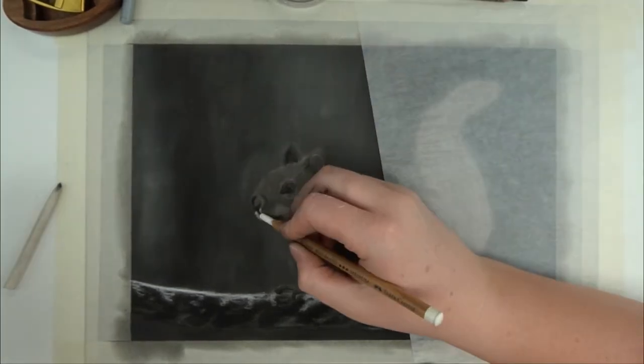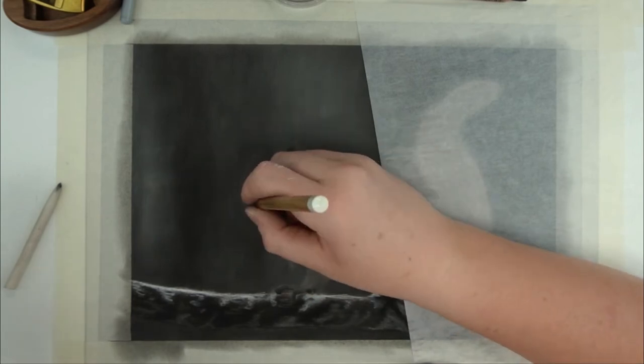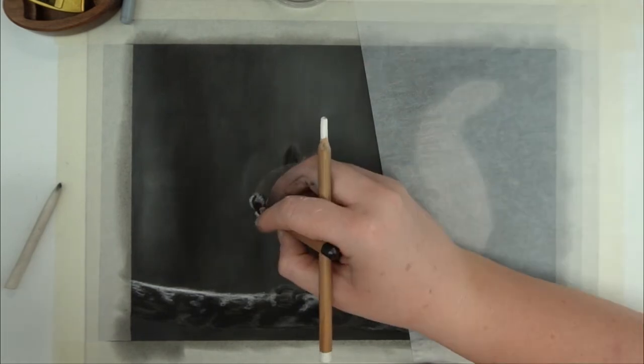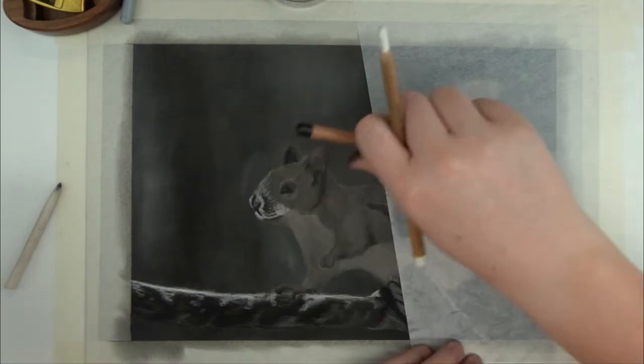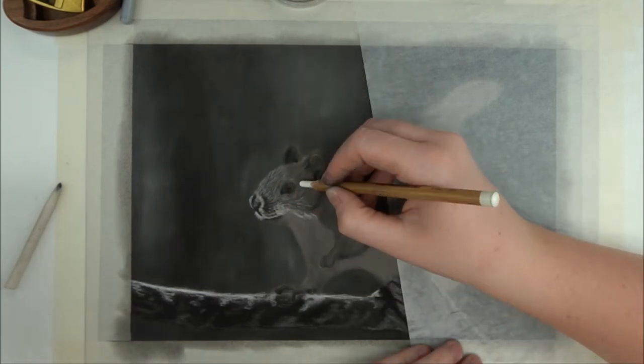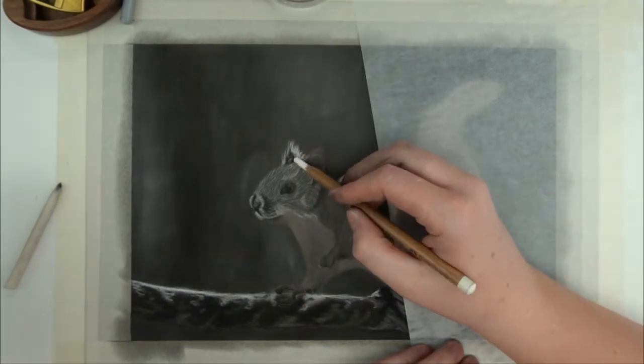For the chest I didn't even add any more pigment — I just dragged my blending stump on the branch and used this to add a little bit to the chest. Then I started to add some white fur on the head. Just like always, I follow the direction of the fur. I'm going to use a lot of black and darker fur where I want the highlights next to it to really pop, which was the case here on the muzzle.